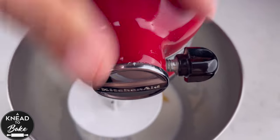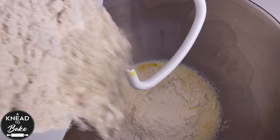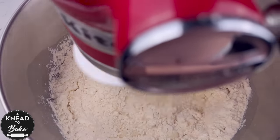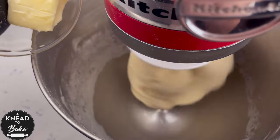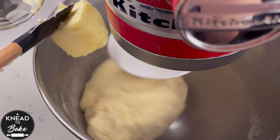Use the hook attachment to mix all the ingredients. Then add 450 grams or 3 and 5 eighths of a cup of bread flour. Knead for a couple of minutes until all the ingredients make a cohesive dough. Add, little by little, 55 grams or a quarter cup of butter at room temperature cut in pieces.